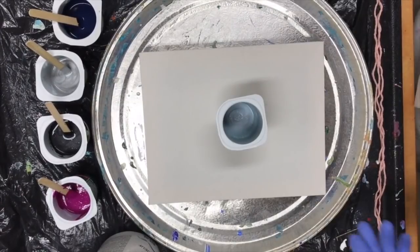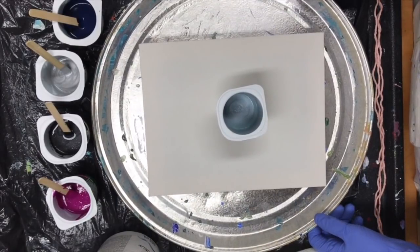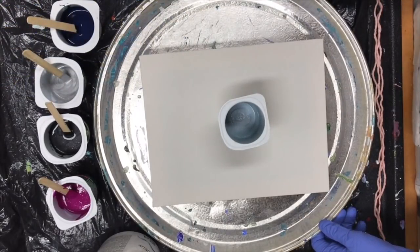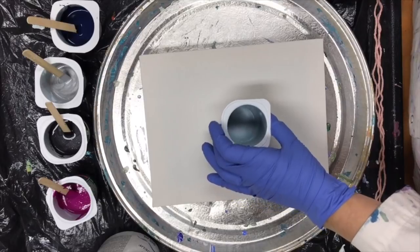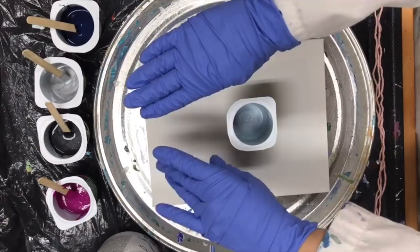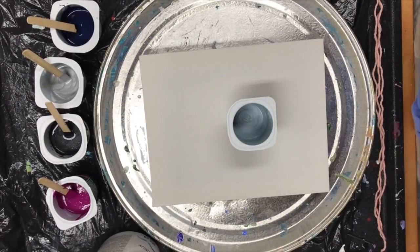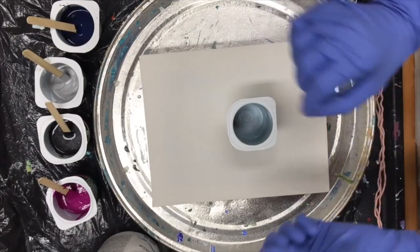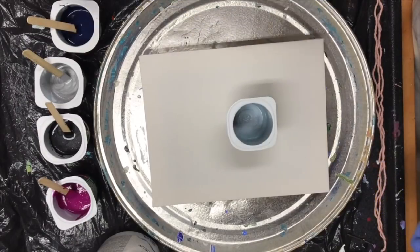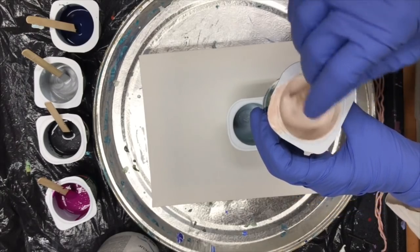Hello everybody, it's Sue. Tonight I am going to do something different. I'm gonna start with a flip cup dirty pour with dark colors, then I'm going to attempt doing a swipe, and then I'm gonna do the string technique on top of it in white. The swipe I'm gonna do in a very pale pink color, very pale.